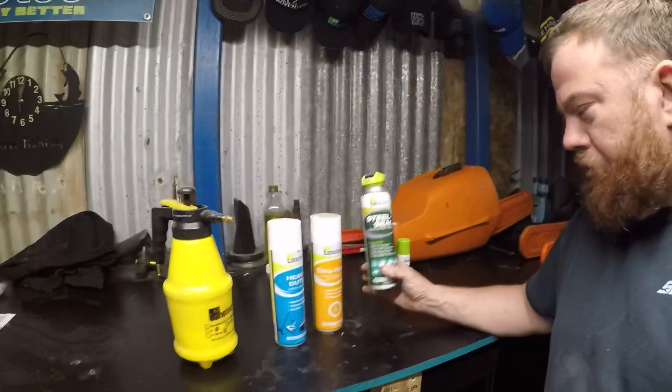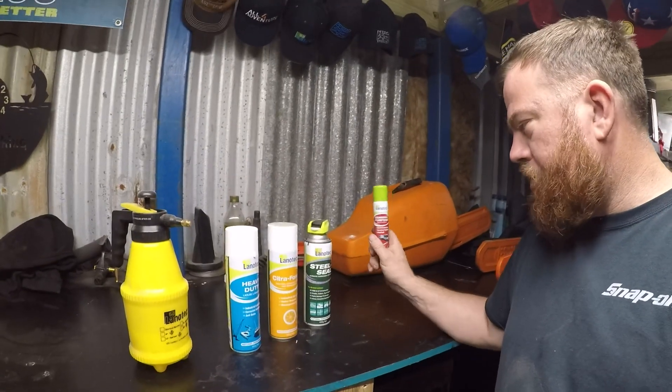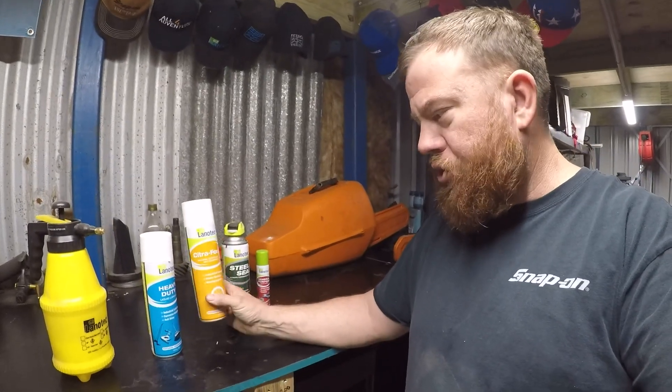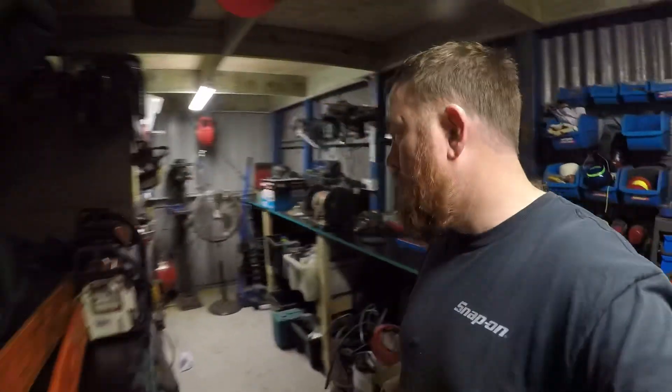Boat trailer cops it — Steel Seal all the time. Always got a little can of this in the glove box or wherever. The Citra Force, I wash my boat with it. Every time — I've got five litres of it.